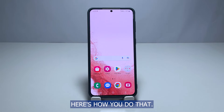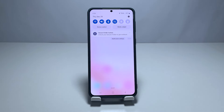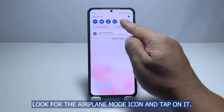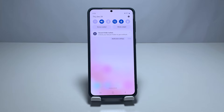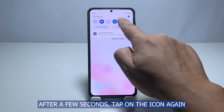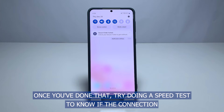Here's how you do that. Swipe down from the top of the screen to pull down the notification panel. Look for the airplane mode icon and tap on it. Doing so will immediately disable the wireless services on your device. After a few seconds, tap on the icon again to re-enable the wireless services. Once you've done that, try doing a speed test to know if the connection has improved.